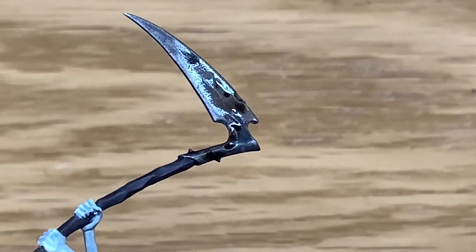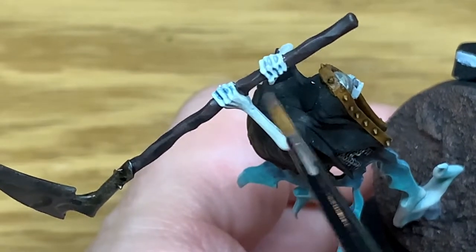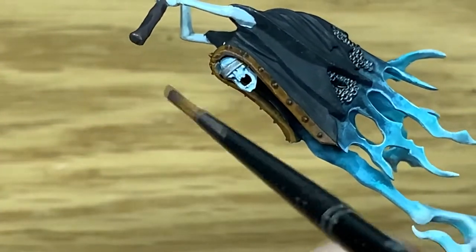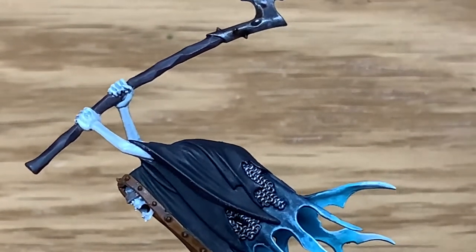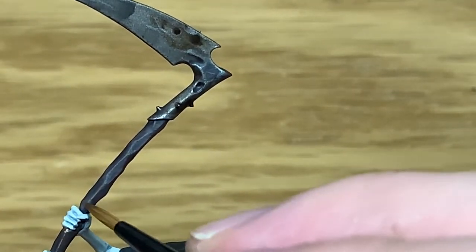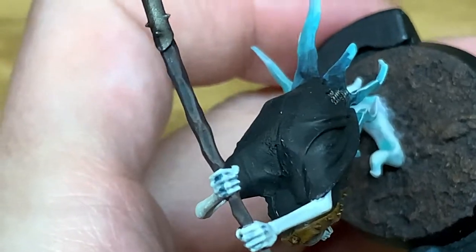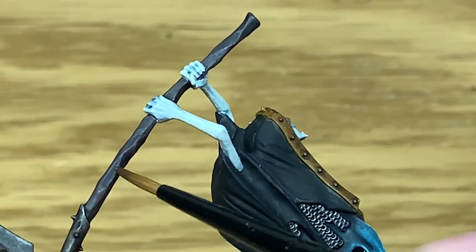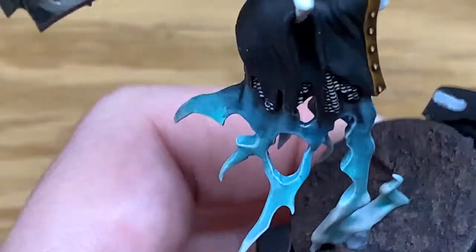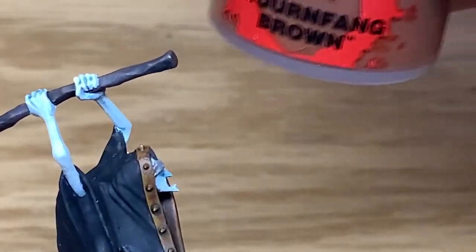I'm going to start working on the shaft of the scythe. I'm going to use some Dryad Bark again, just reapplying that on areas that may have had the paint worn off. Then I'm going to mix a little bit of Mournfang Brown with the Dryad Bark and go over some of the edges. I'm thinking about an old piece of wood used for the shaft of the scythe — how dirt and grime would build up in the recesses, and the raised edges would be lighter where it's been getting worn away. So in that respect I'm just doing the edges lighter.